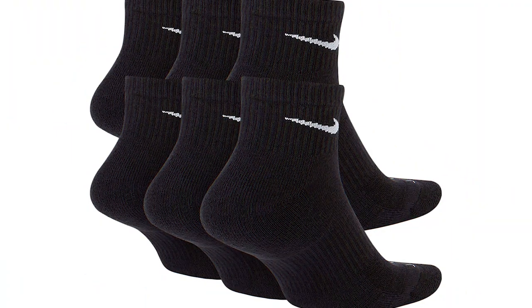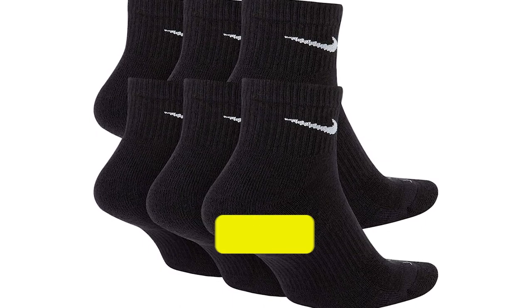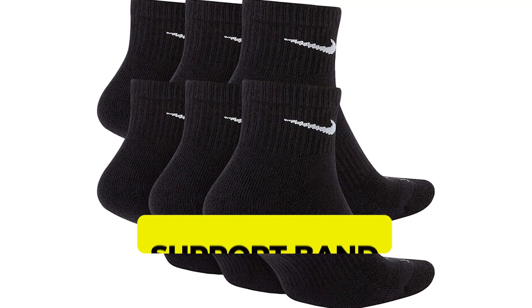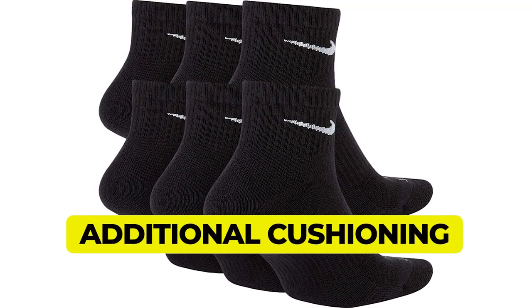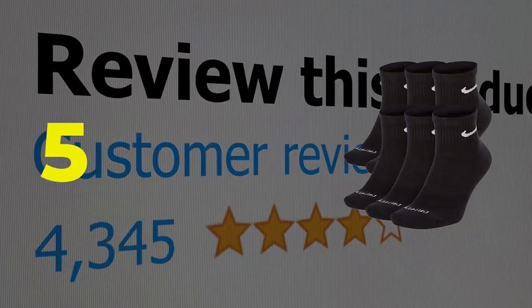Here are the main features of this product: tight fitting around ankles for additional support, support band stitching around the arch, and additional cushioning around toes and heel. This product's customer review is 5 out of 5.